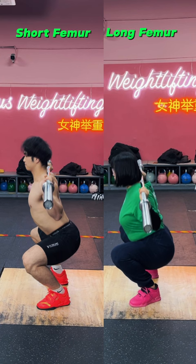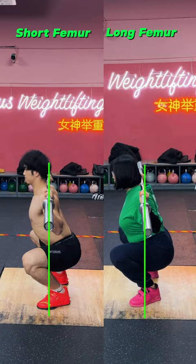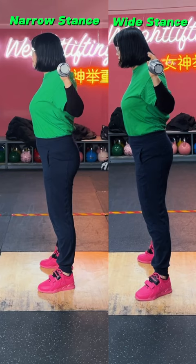To avoid unnecessary strain on your lower back and knees, balance and structure must be maintained. Got long femurs? Here are three key tweaks to try. Number one: wider stance. This provides a better angle for keeping your torso upright.